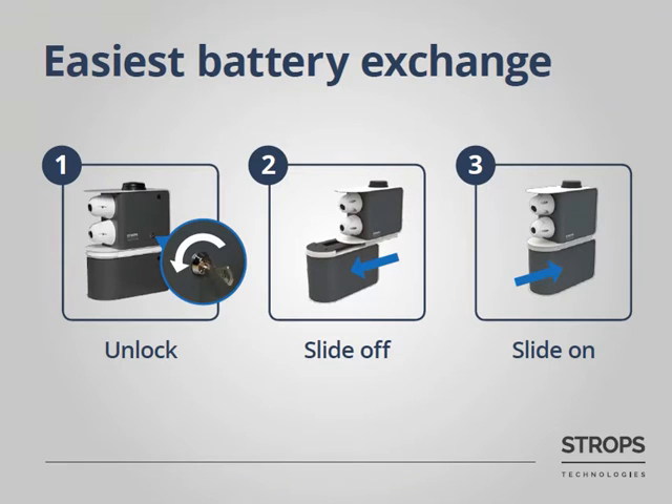The battery exchange process is extremely simple. You only need a key for that purpose. You need to open the upper case of the system, slide off the empty battery, and then slide back a fully charged one. Moreover, the system will keep on working even when there is no battery, so you will not lose anything.